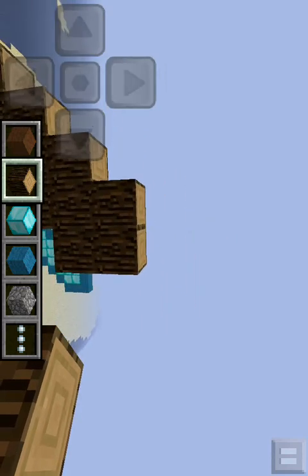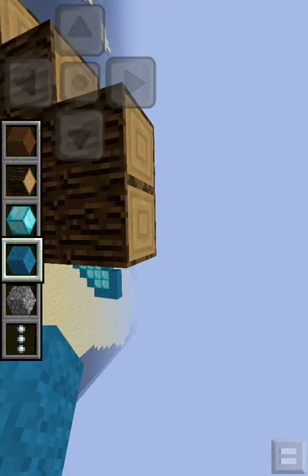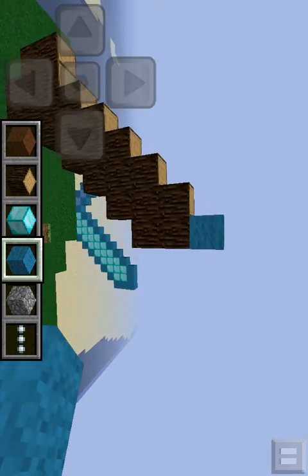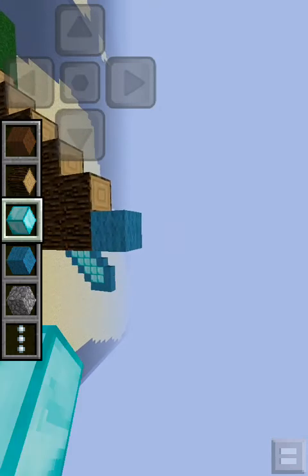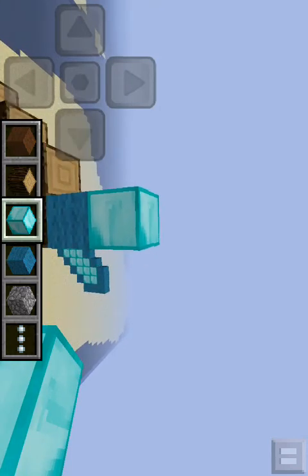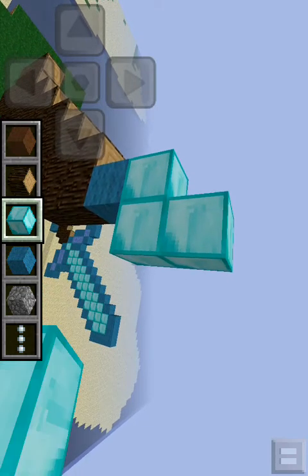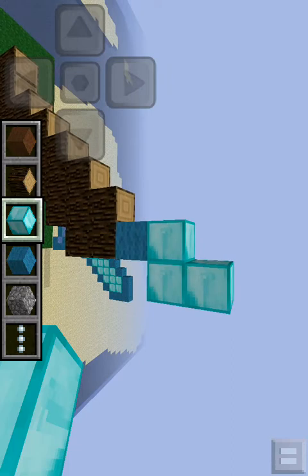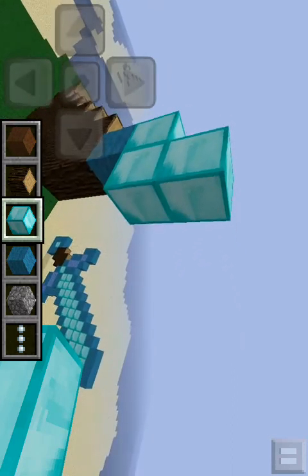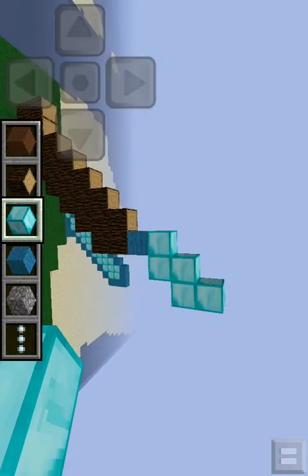This is going to get kind of confusing, but that's alright. I'm trying to figure out what colors I really want to use. I'll probably just use diamonds for most of this, but I'm not sure. Is that going to look alright? I hope so. Go up there — so you've got that. It's just like a little stair kind of thing.